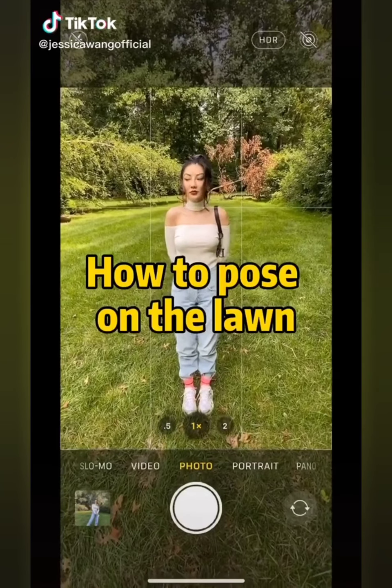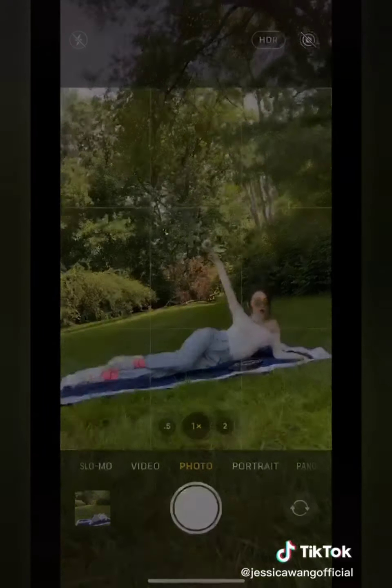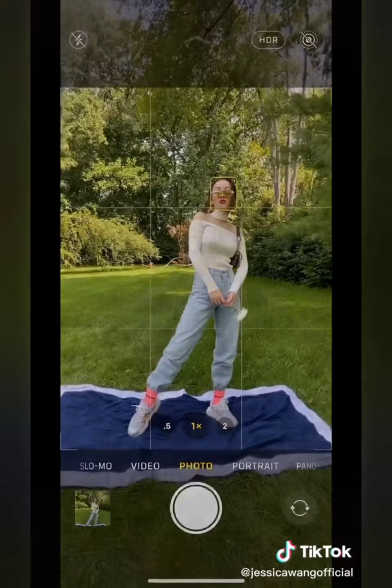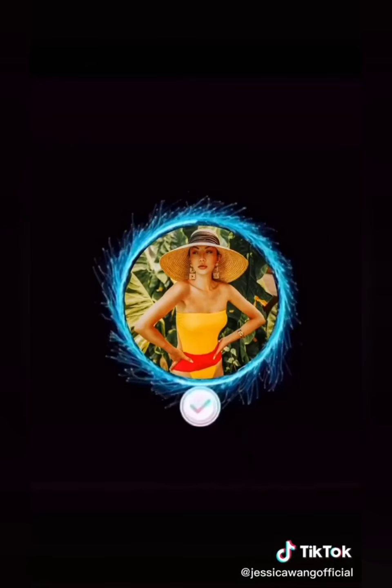Not sure how to pose on the lawn? Try these poses: lay sideways and raise one arm, move one leg in front of the other, extend one leg out while standing, kneel with one hand on the hip, or lean back with one hand blocking the sun. Follow me on Instagram for more tips.